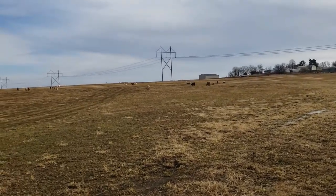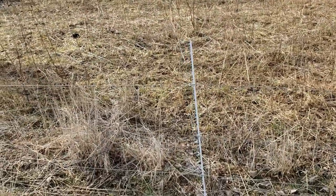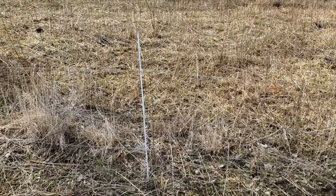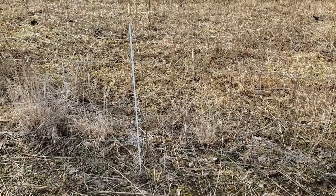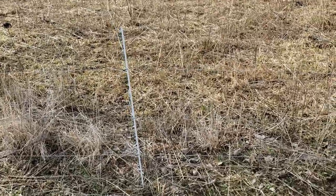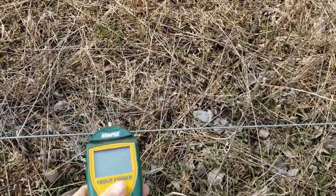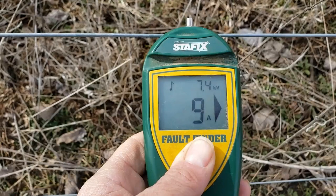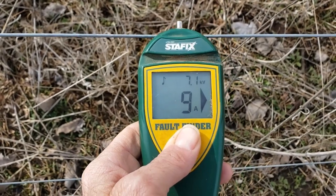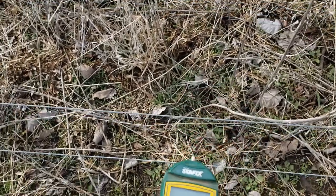Here's the fence that's holding them in — it's a three-wire electric fence. You can see the wires there; the spacing isn't even the same on every post. Sometimes I don't even know why they stay in here. Let me check the fence with my fence tester — 7.3, 7.4 kilovolts. So yeah, if they hit that they're not going to like it.